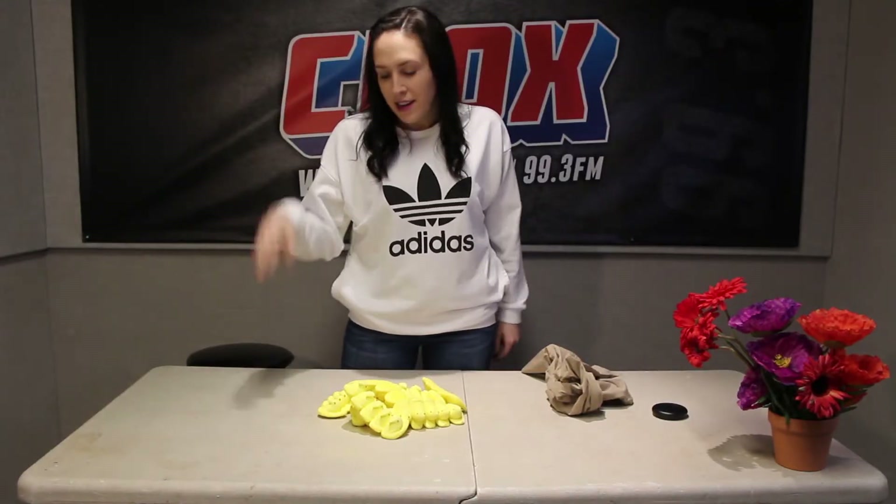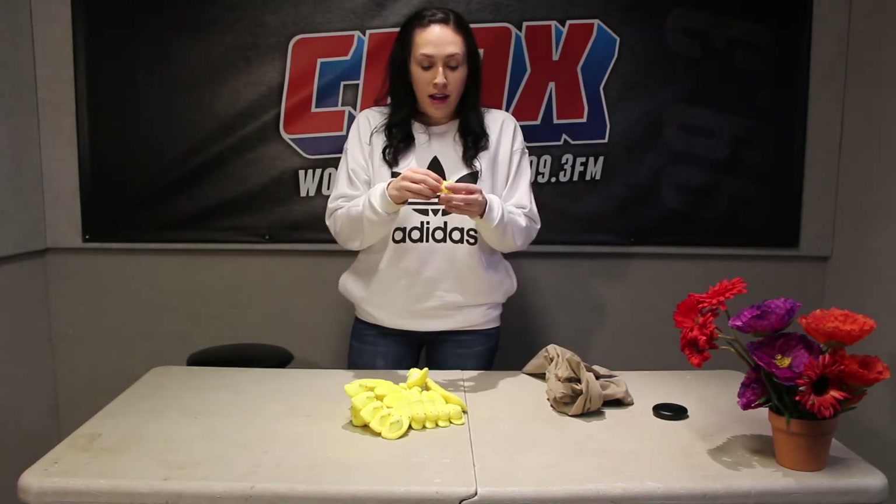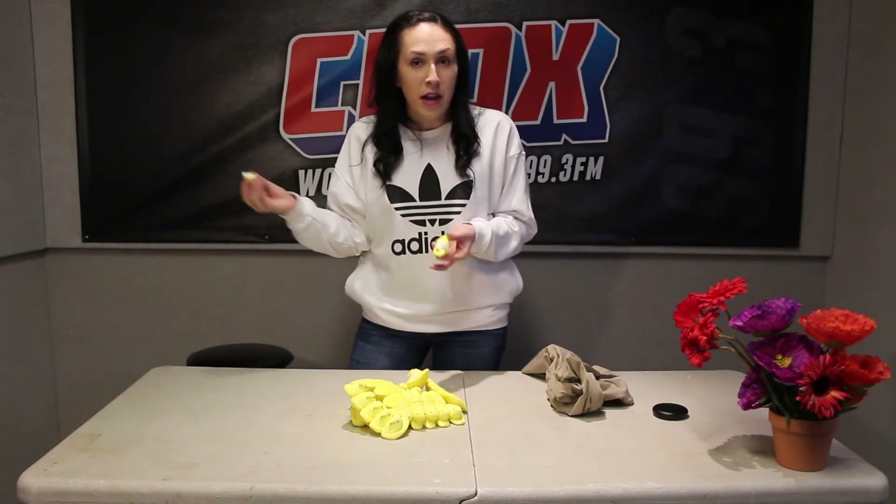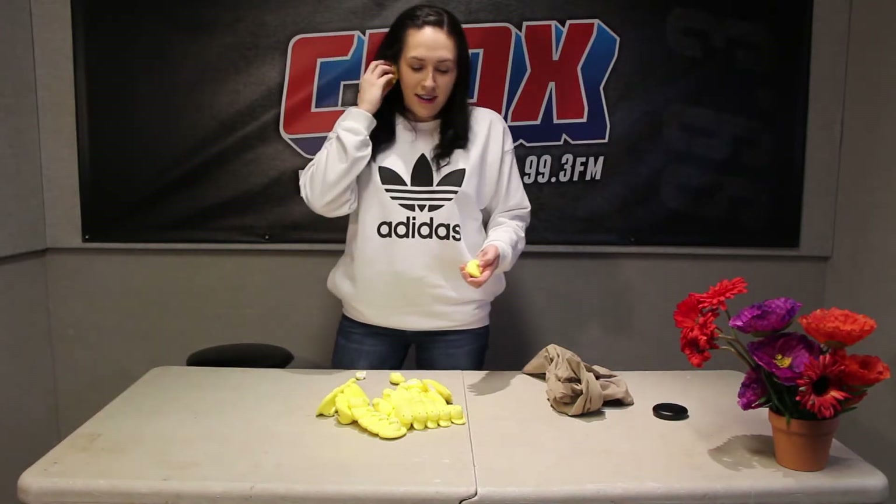Our third way you can repurpose your Peeps in your life for this Easter is by using them as earplugs. Maybe you've got a big rock and roll show coming up that you need to go to and you don't want to damage your hearing. Maybe you just live next to a really obnoxious neighbor like I do who likes to throw techno video game parties at 4am on a Thursday night. Doesn't matter, cause you got Peeps. If you get the beak right in, then you can't hear anything at all. Then it's like, what? Are we still filming?